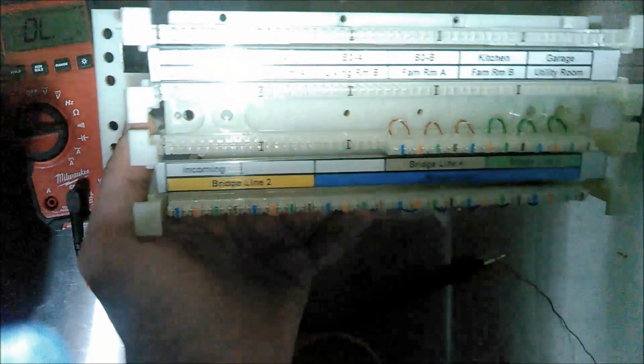Then I'll move my incoming lines here and do the cross-connects to the bridge, which I'll show later, and we should have phone service.